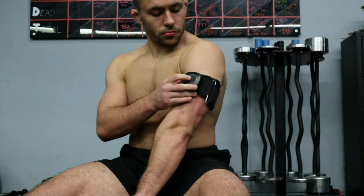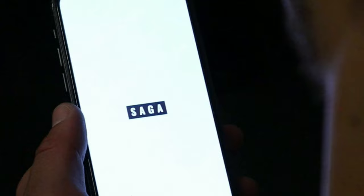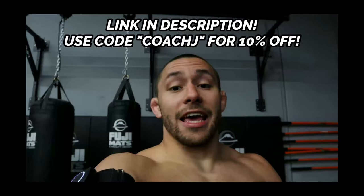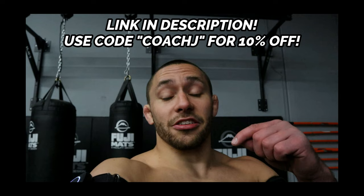Today's sponsor is Saga Fitness, a technology company specializing in blood flow restriction training. Their wireless, fully Bluetooth BFR training cuffs — which I'm wearing right now — are tools I've been using for the past several months to enhance muscle growth, maintain strength, recover faster from injuries, and improve my conditioning for Jiu-Jitsu. The cuffs connect directly to your phone, automatically calibrate to your preferred occlusion pressure, and provide full workouts and training programs for your specific training needs. Click the link in the description and use code COACHJ to get 10% off your order.